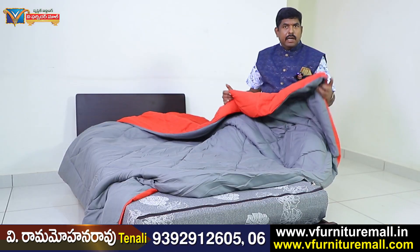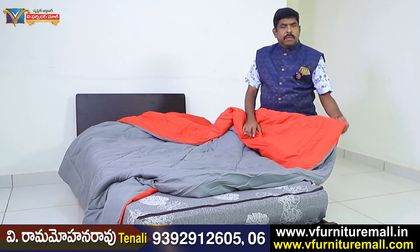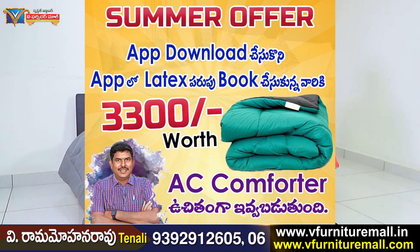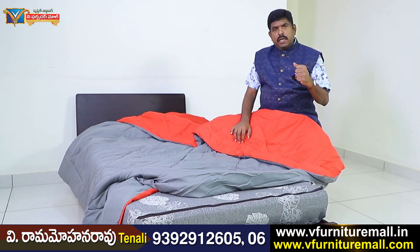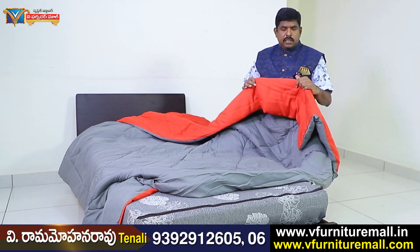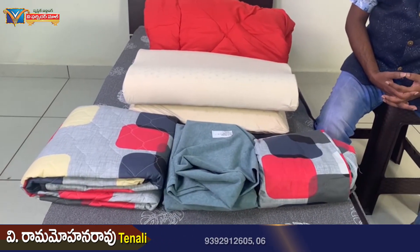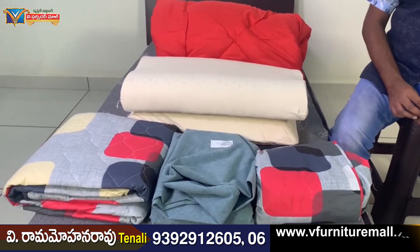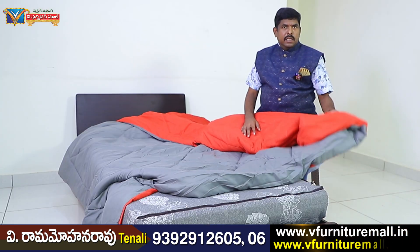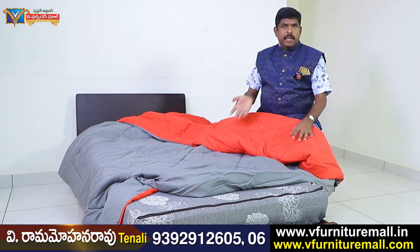We have a latex. We have a latex for the last day. We have a latex for 2 to 6 inches. If you have a latex, you have an AC comfort rod. If you have a channel, you have an MRP for 3,000. If you have a latex, you can use it for free.